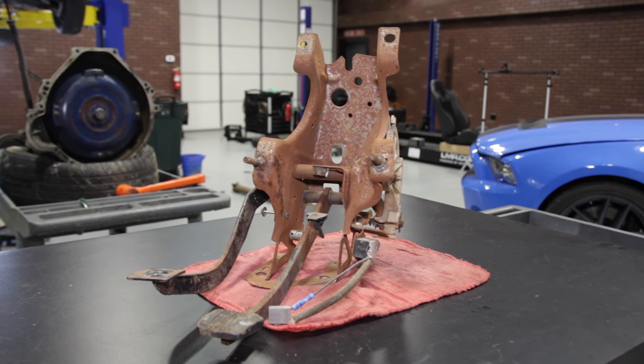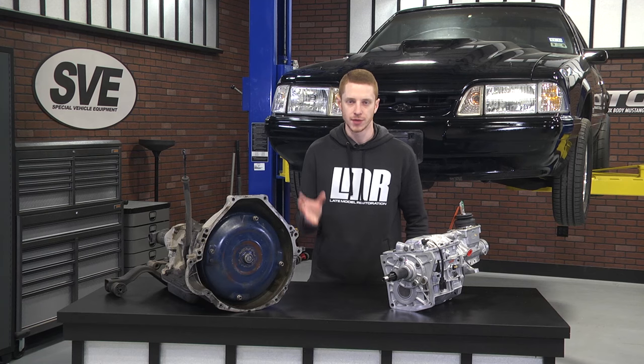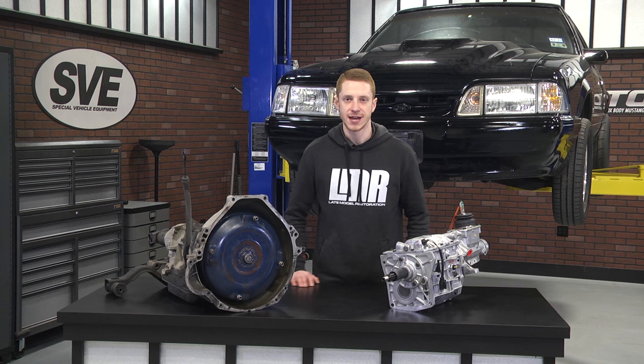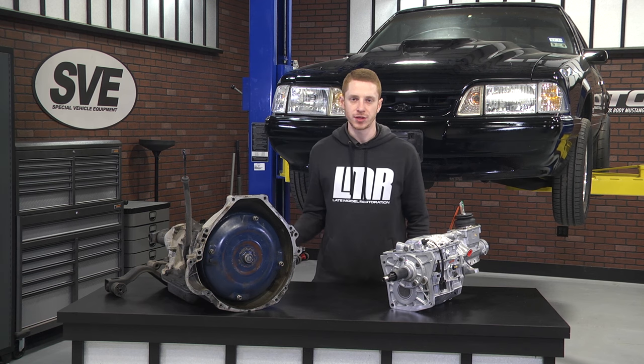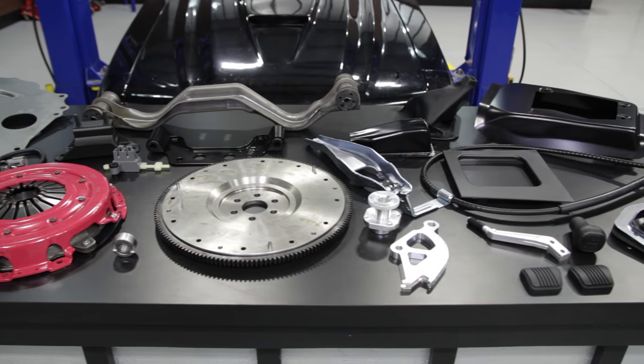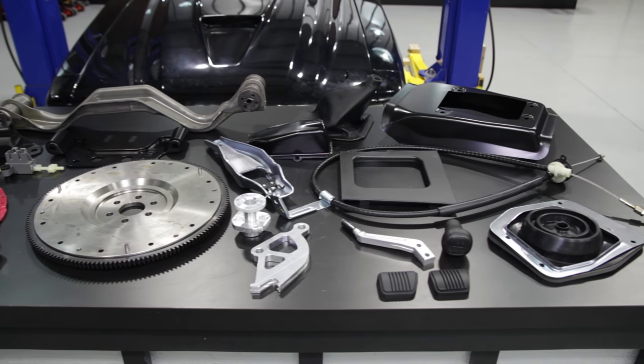When sourcing a pedal assembly, if at all possible be on the lookout for a pedal assembly from a 1984 to 1993 V8 Fox body. While a pedal assembly from a four-cylinder will work, it does have a shorter clutch arm. For a complete list of parts, check out the link in the video description.